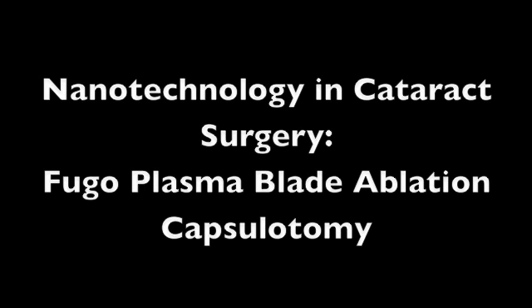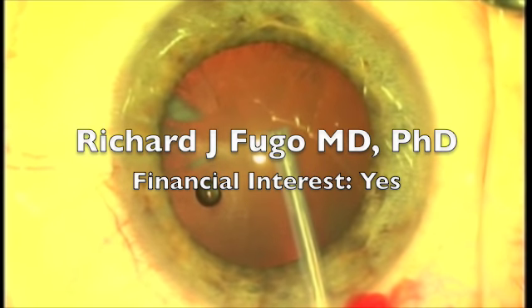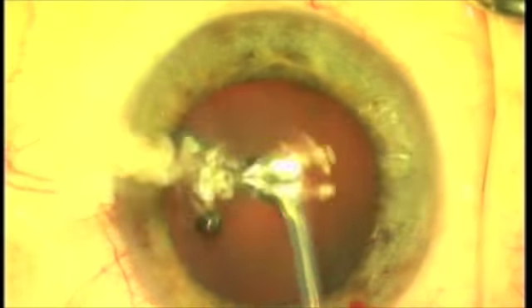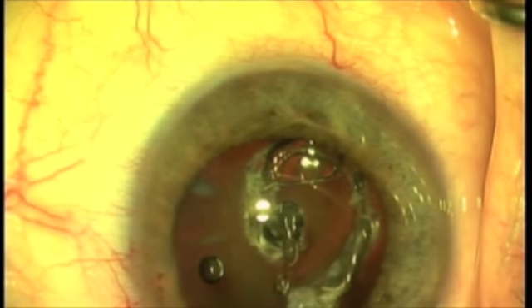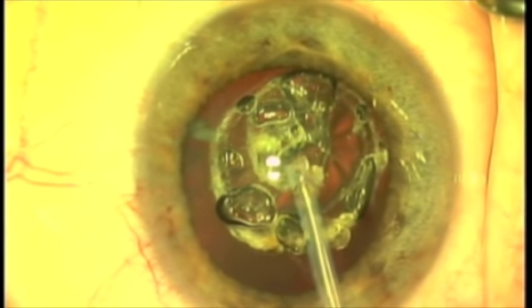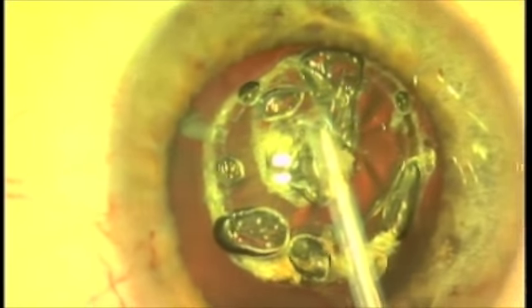Today we're going to show you how to enter the nanotechnology era of cataract surgery. We're going to use the Fugo Plasma Blade to plasma ablate or fragment the molecular lattice of the anterior capsule, as we're showing you right here. We take a minute amount of plasma energy along the tip of the Fugo Blade, and it is absorbed by the molecular lattice just as a laser beam is absorbed by matter.